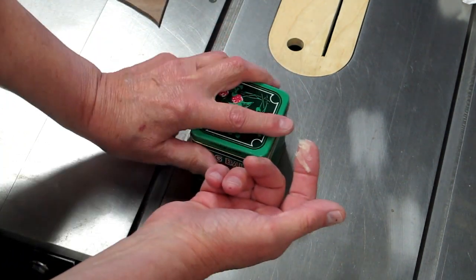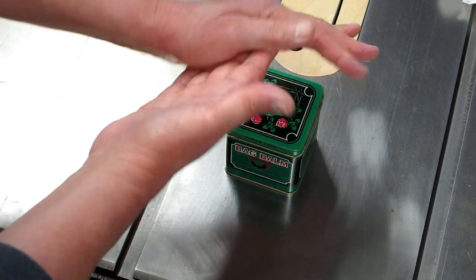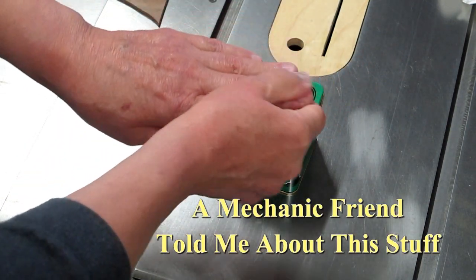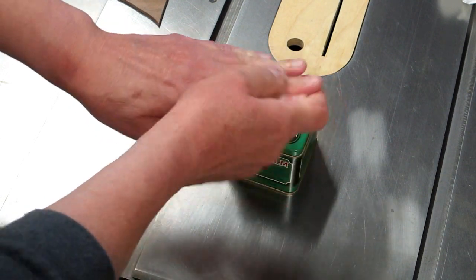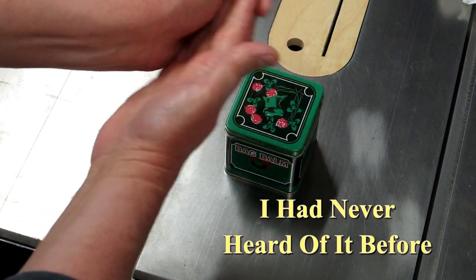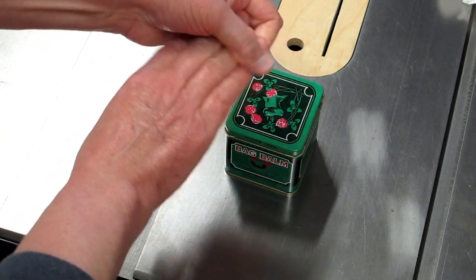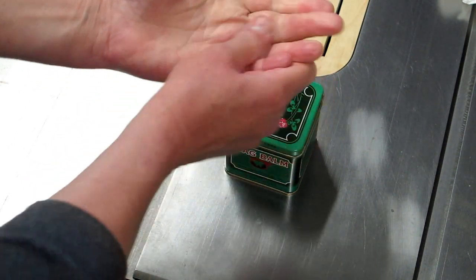Take a little bit of this, rub it on your hands. That's all it takes. Put it on and leave it on. Make sure you're done with your woodworking — you're going to be leaving fingerprints everywhere after you put this on. Let it soak in. Leave it on overnight.